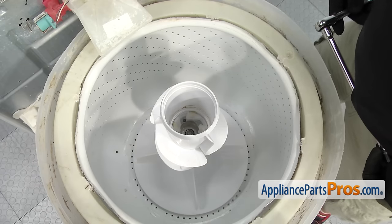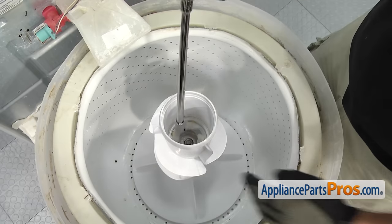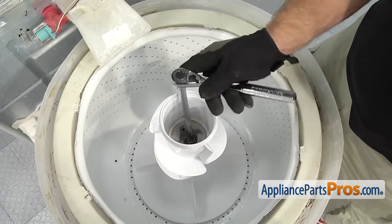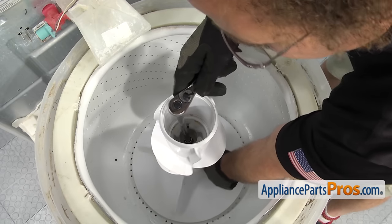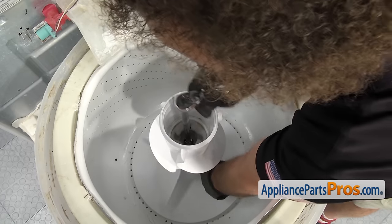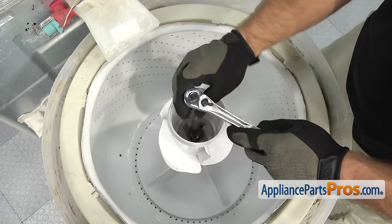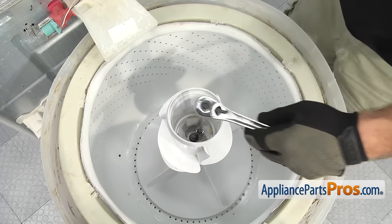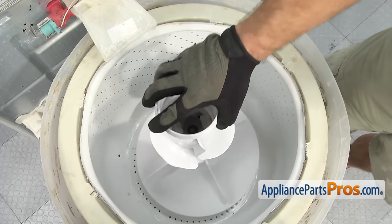Now we can take out the bolt that holds the agitator in. We're going to use a 7/16 inch socket with an extension and a ratchet to take it out. You may have to reach in and hold the lower half of the agitator so you can break the bolt free. Once you have the bolt out of the threads, we can lift out the agitator assembly and set it aside.